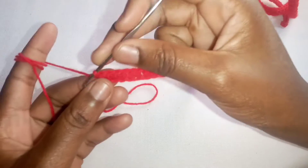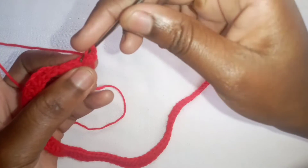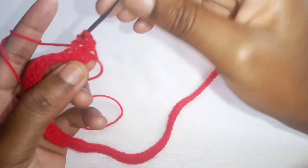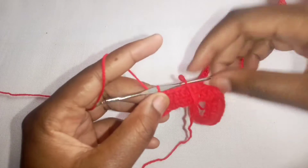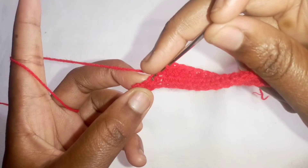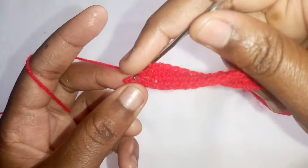Once done with the first row, chain two and turn your work. This chain two acts like a stitch, so skip the first stitch and go to the next, make a half double crochet, and then continue making half double crochets until you reach the end of the row. Ensure you go through the very last stitch. After this, continue making 14 rows of half double crochet and then we'll meet after that.